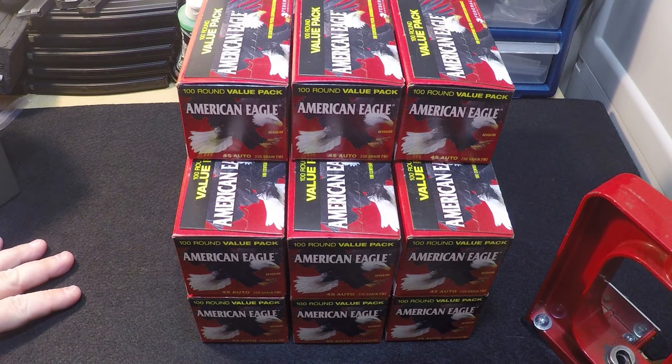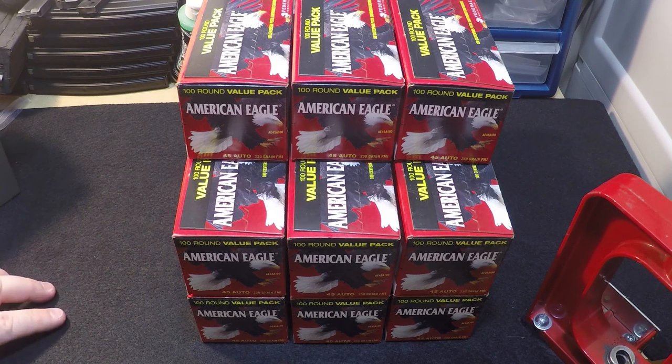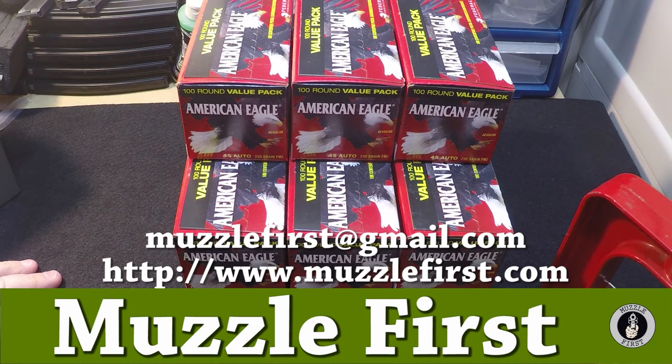If you have any questions, please post them below. You can contact me by email at muzzlefirst@gmail.com or visit our website at www.muzzlefirst.com. Thank you and have a good day.